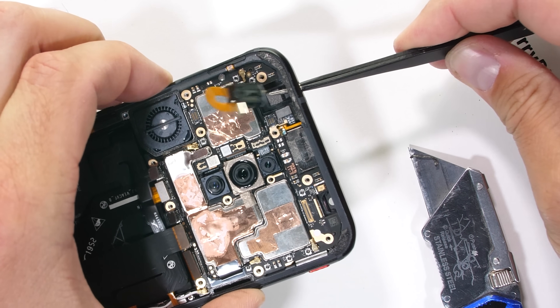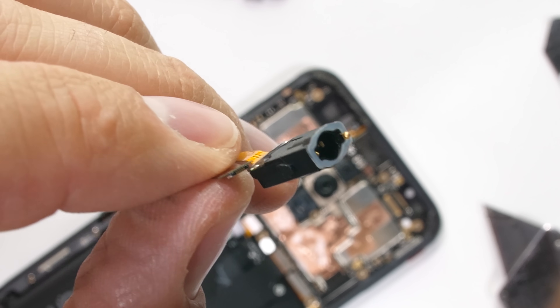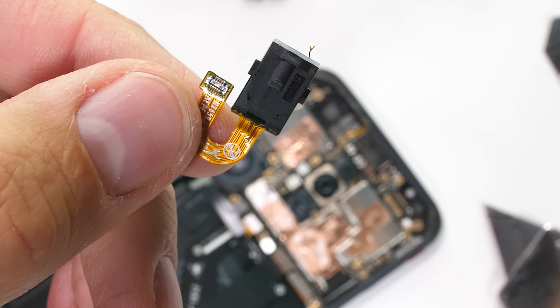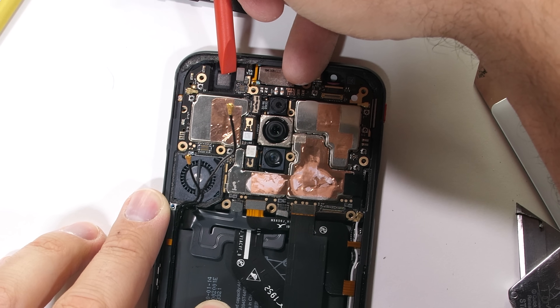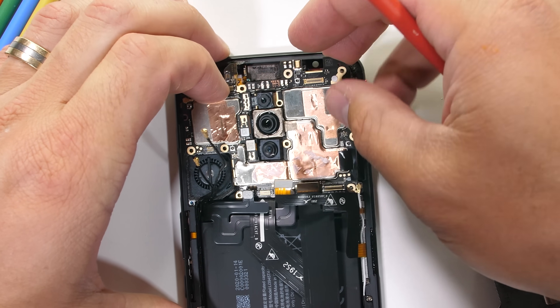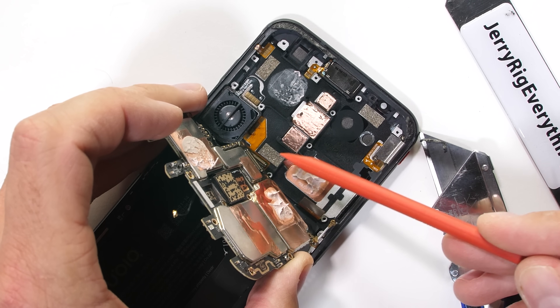Some of you might not remember, but this is a headphone jack — it can instantly play sound through wires that never need recharging. There is one screw on the motherboard along with a few more signal wires, then another little ribbon up top for the front-firing earpiece speaker. Then the whole board can shift down and fold up out of the phone with one additional ribbon cable on the backside.